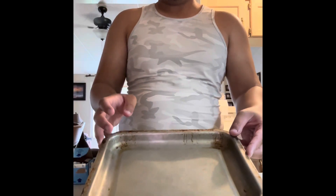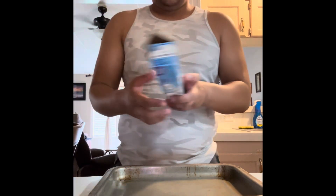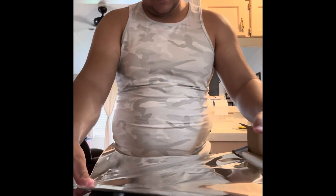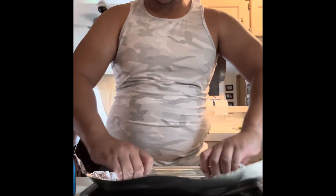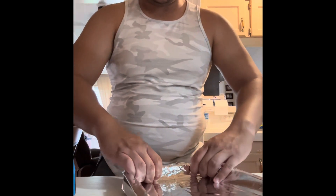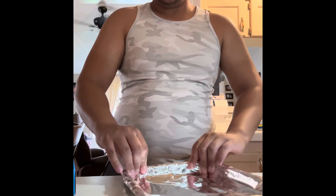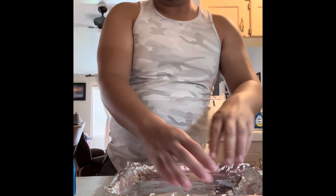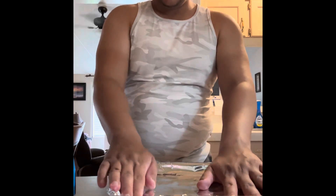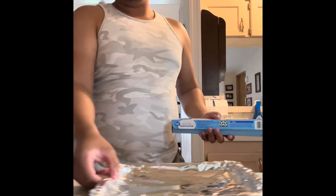We're going to start off with the pan I normally use for the fries. What I recommend is to get aluminum foil and make sure it's about the right size. Cover it thoroughly so that pretty much the entire pan is covered. I recommend covering it with aluminum foil so that it's less of a mess, and that way the fries do not stick to the pan itself.